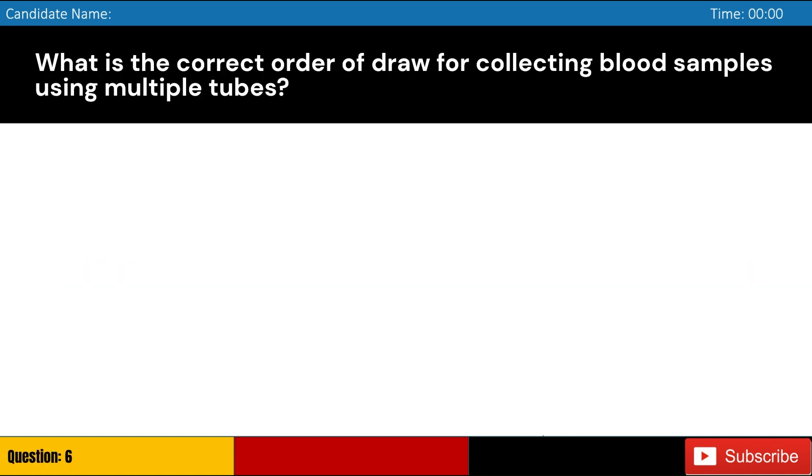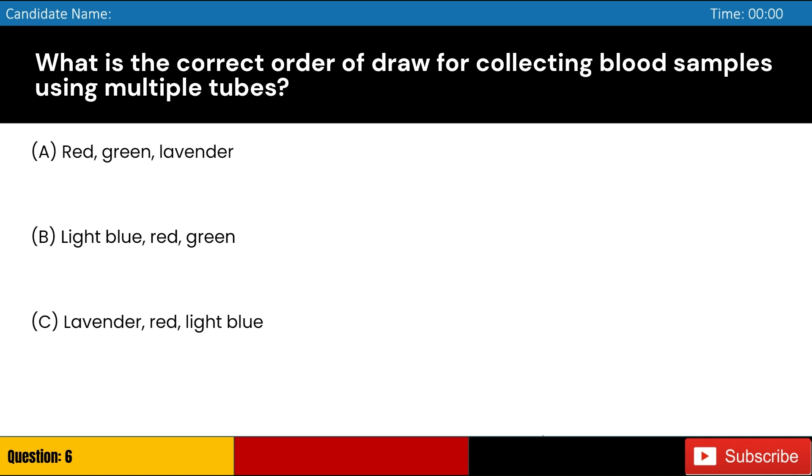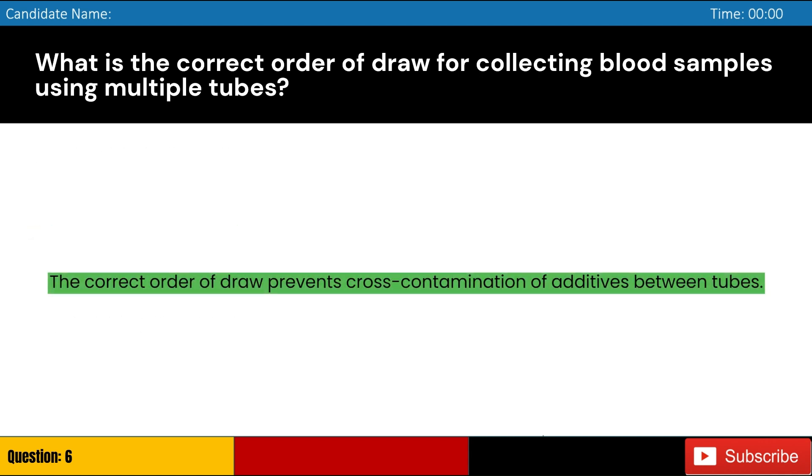What is the correct order of draw for collecting blood samples using multiple tubes? Answer: B. Light blue, red, green. The correct order of draw prevents cross-contamination of additives between tubes.